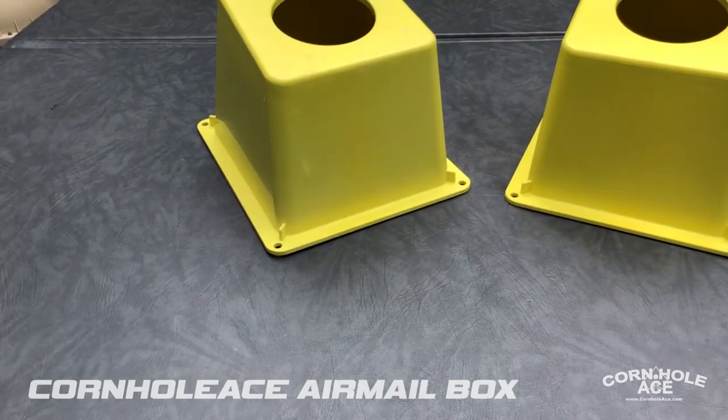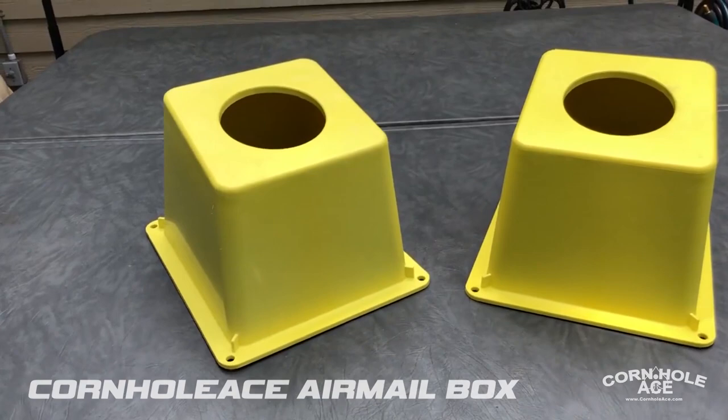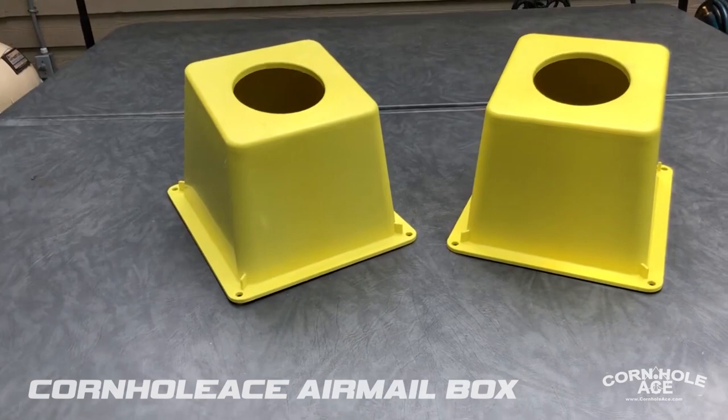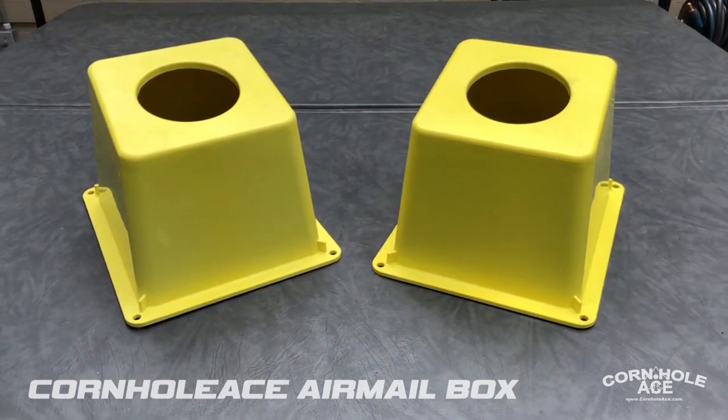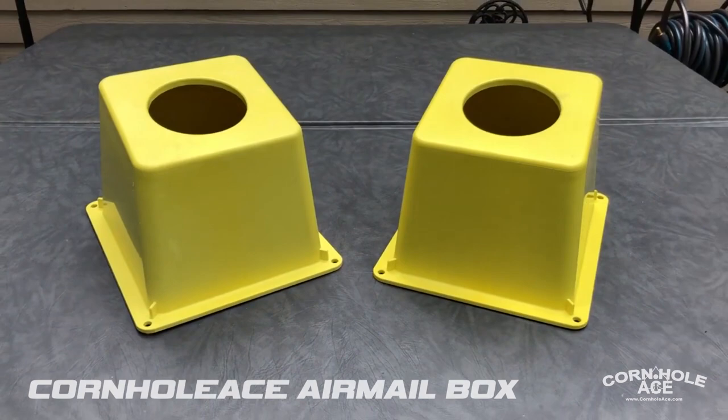If you compare it to the wooden airmail boxes currently on the marketplace, the lowest cost for just one airmail box with shipping in the US was about eighty dollars — and that's for an unfinished, unpainted wooden airmail box. A complete wooden airmail box set of two units will cost you at least a hundred and fifty dollars.